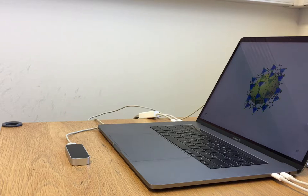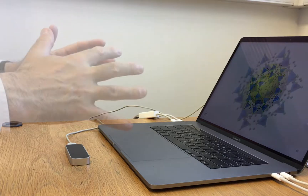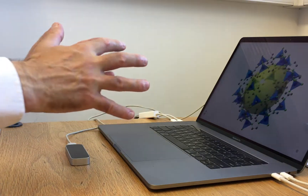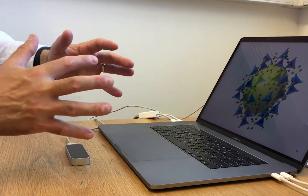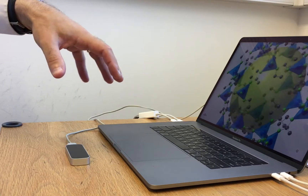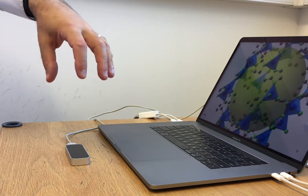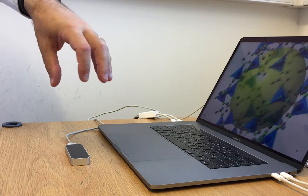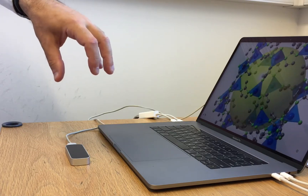There are two different ways of manipulating your structure with the LeapMotion controller. You can use the two-handed method, which many users will find more intuitive and more powerful, or you can use a one-handed method, which is used for rotation only but sometimes can be more convenient if you want to use your other hand for something.